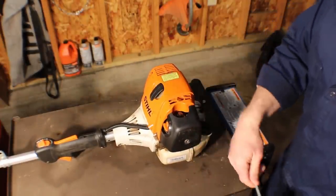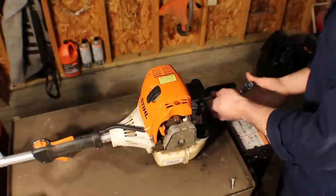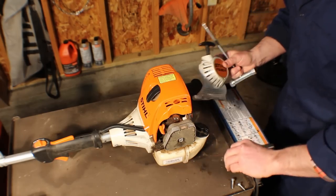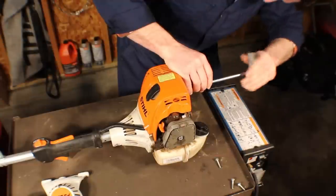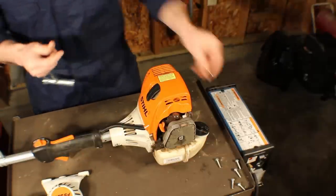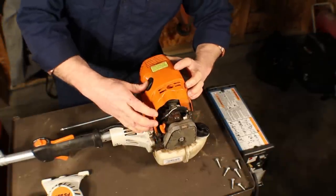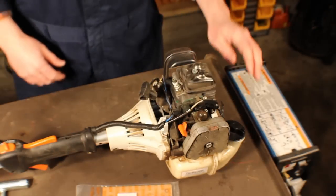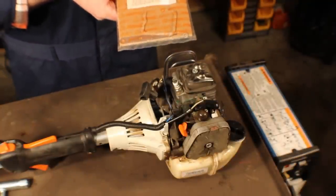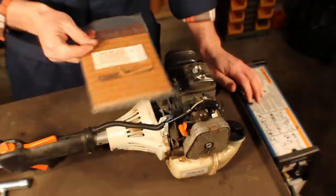For everything else, it's going to be a lot easier if we remove the recoil assembly shroud and air filter cover. So let's go ahead and do that — pretty simple. It uses the wrench that came with your machine, or should have. Now let's go ahead and do the valve clearance. The kit is about five bucks, part number 41800071005. That's going to be for all 4-Mix trimmers — it's a different part number for 4-Mix blowers.